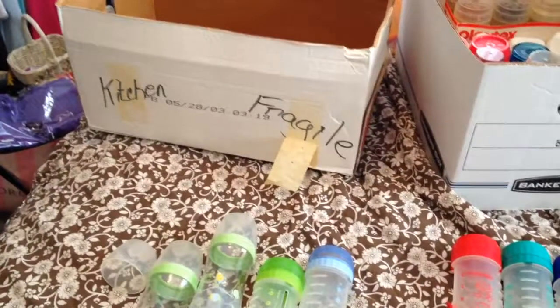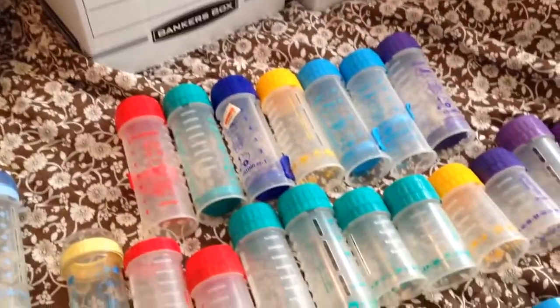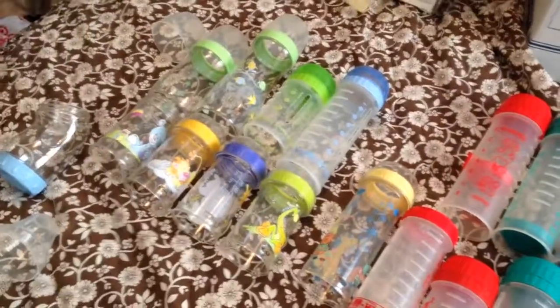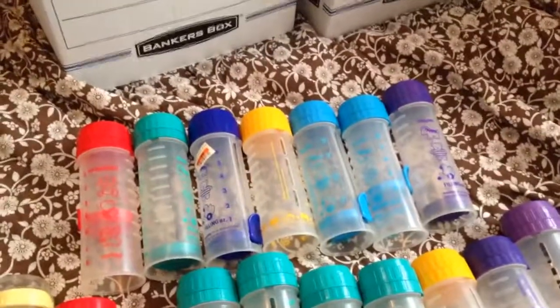Hi y'all! Welcome back to my channel. Today I have one more video for you on my vintage Playtex bottle collection. I have found the missing box of bottles and there are quite a few different things in here than the bottles I showed last time.